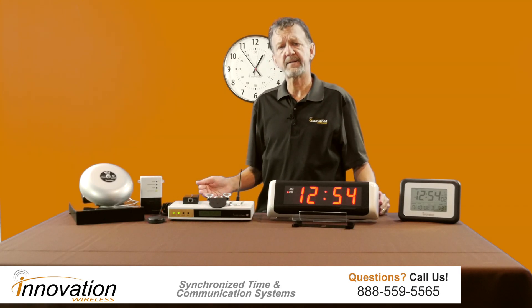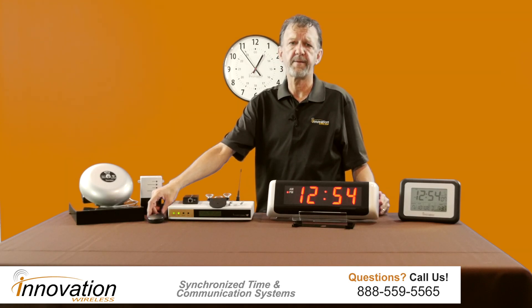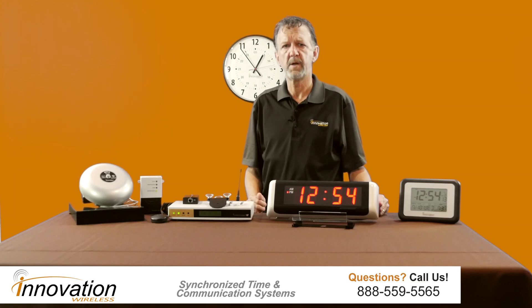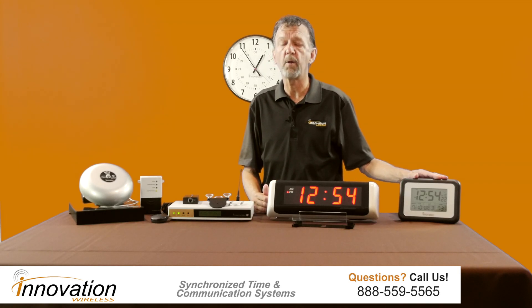Once that time is set up, as you can see, this LED light is lit here, showing that I am pulling GPS time. The system automatically starts broadcasting the time. So if you have LED clocks and you plug them into the wall, they will automatically connect.